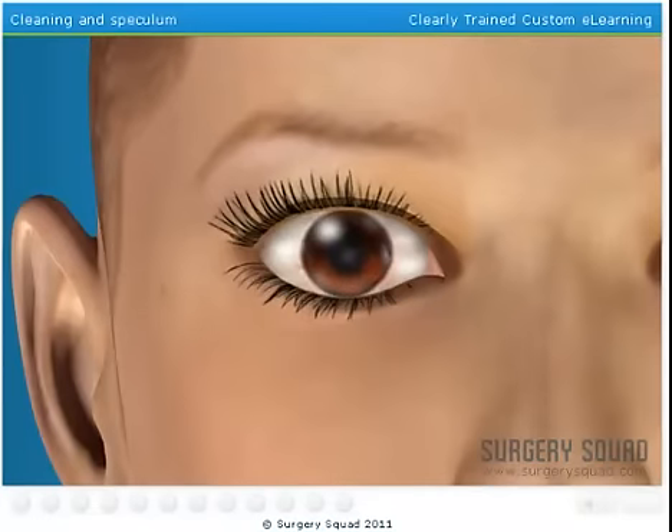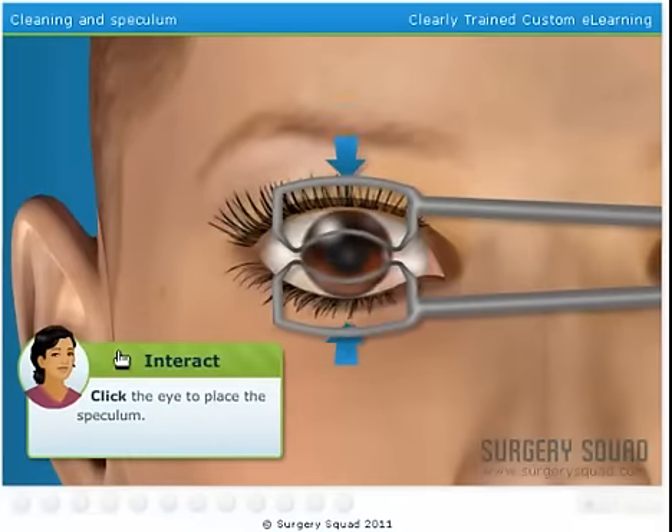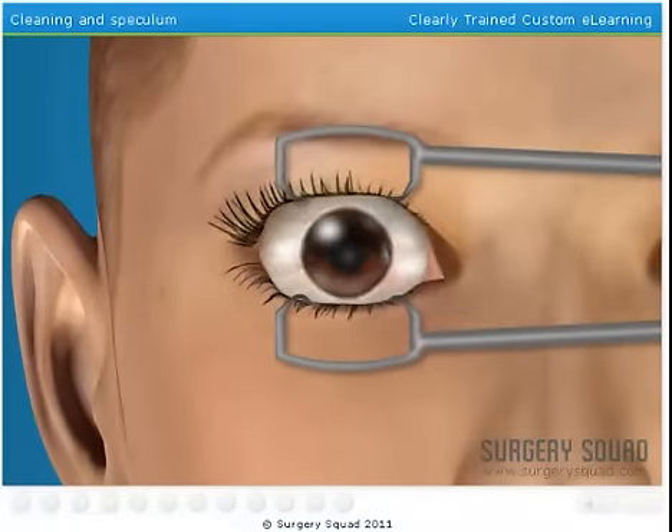Now that the area around the eye is clean, we'll use a device called a speculum to hold the eyelid open wide. So let's get that speculum over the eye. If the patient was allowed to blink, we might cut or burn the wrong area.